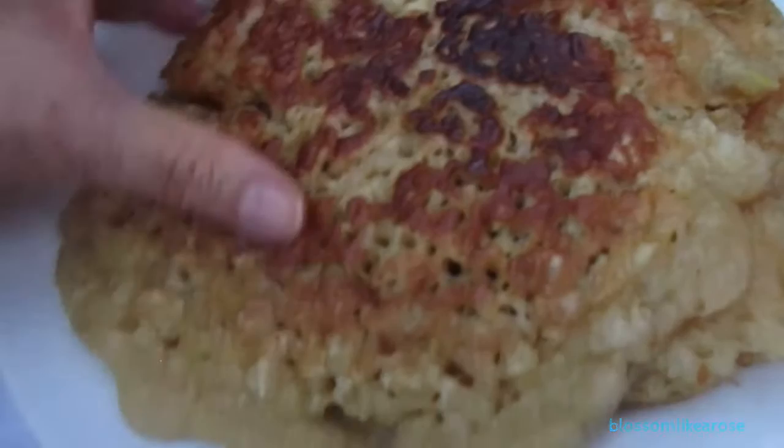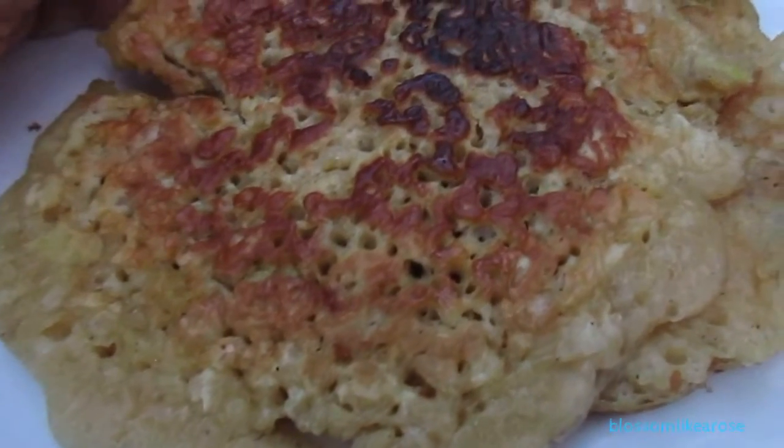My husband likes them so much. All we have is two left — the thick ones. I'm gonna eat some for breakfast in the morning and a little bit more of it. It's getting dark outside and even my battery is flashing on my camera.